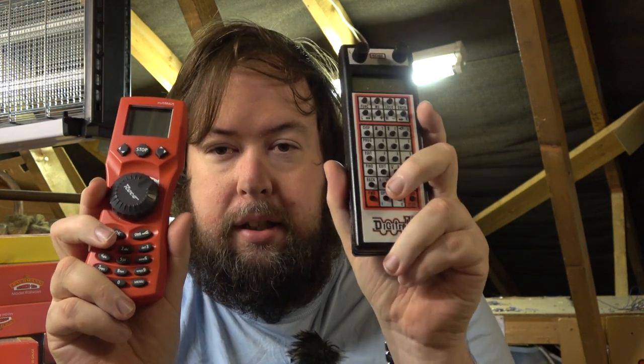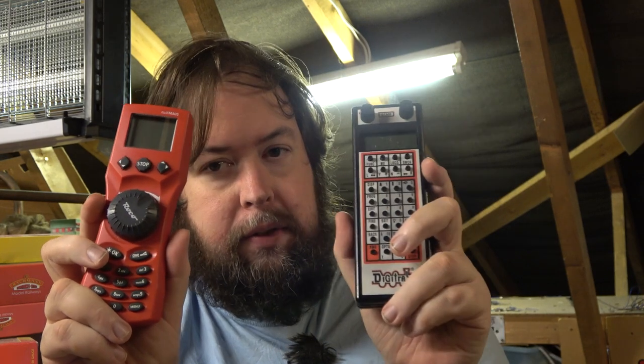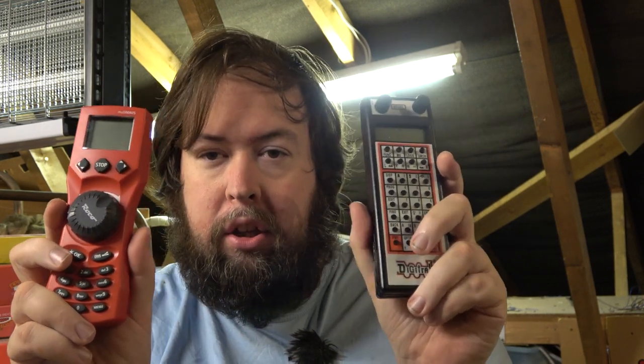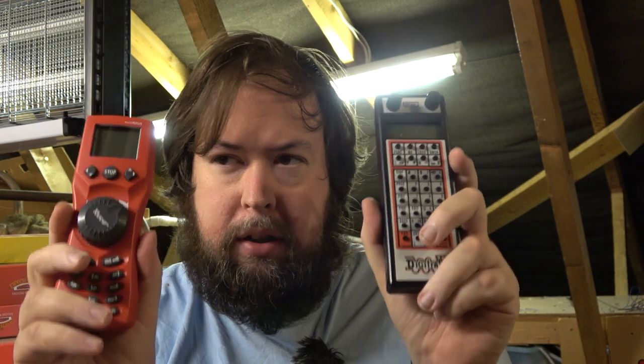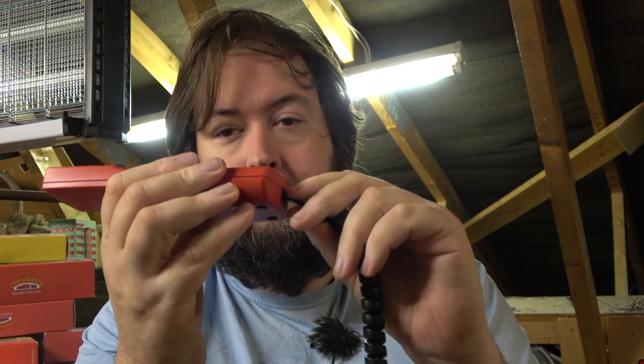In my hands I have two controllers — this is a Digitrax, this is a Roco. If you're new to the hobby you might think you can use these with different systems. You can't. Although they both have a six-pin socket at the bottom, never plug them together when running — that would be guaranteed to destroy both systems if you had any power on them.